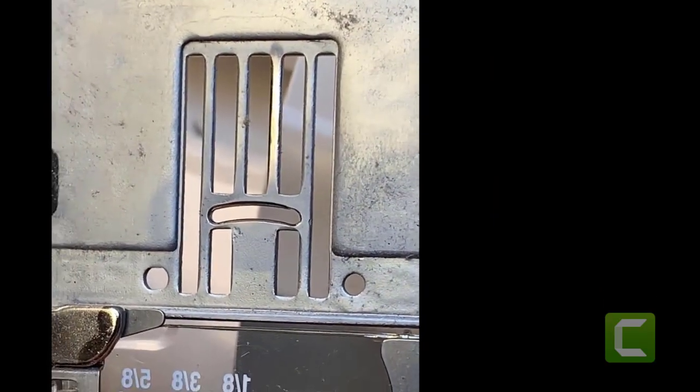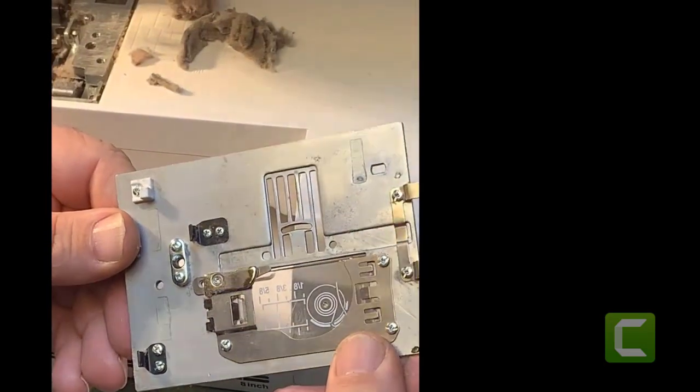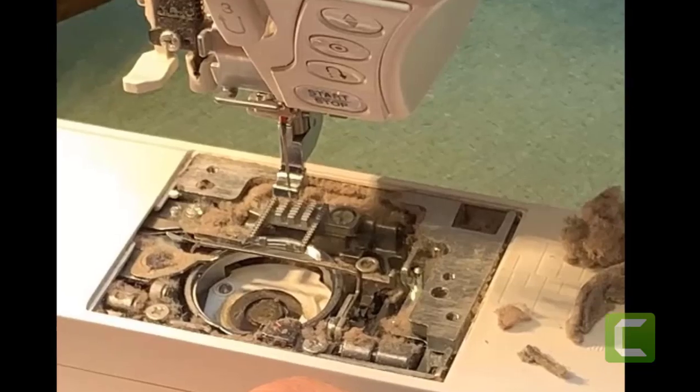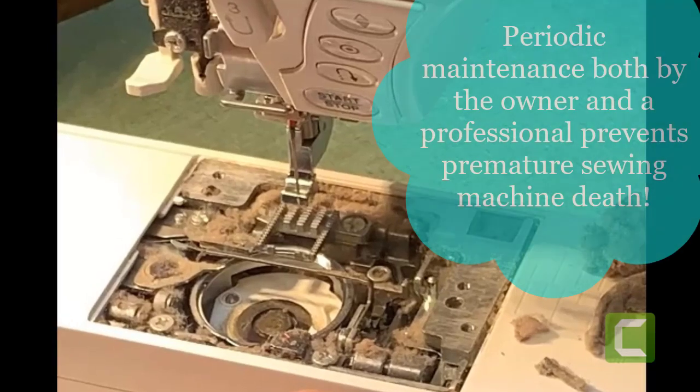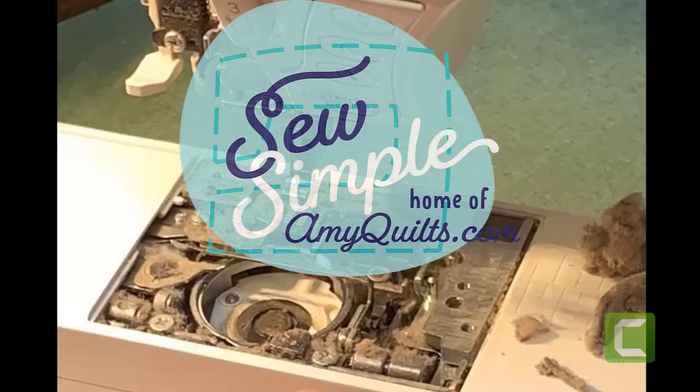So we caught it in time, but ooh wee — very bad. Just take your needle plate off every couple of bobbins and clean out the bobbin race and any other visible lint you can find. You don't have to go digging. Keep your machine running in tip-top shape, then bring it in for an annual service.